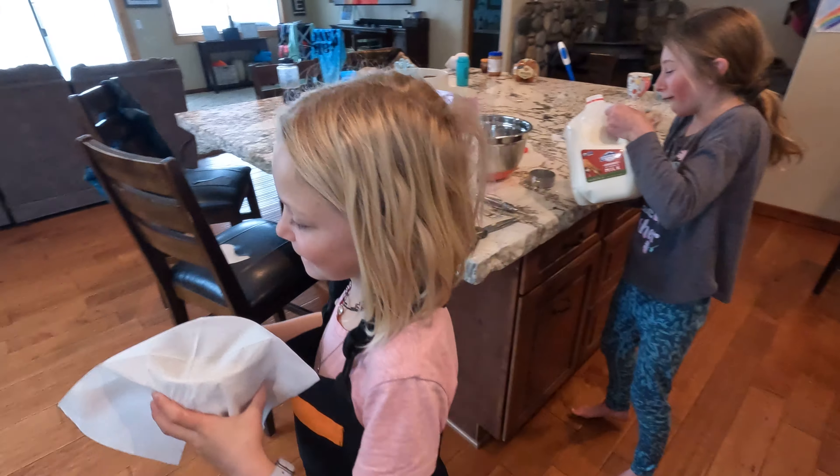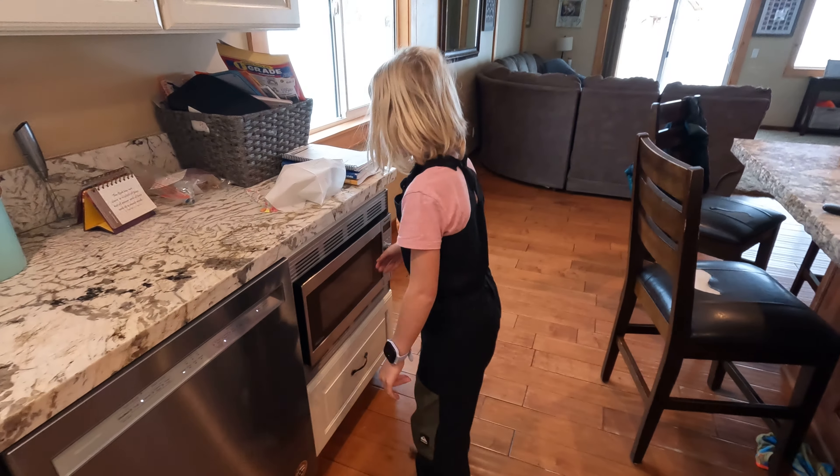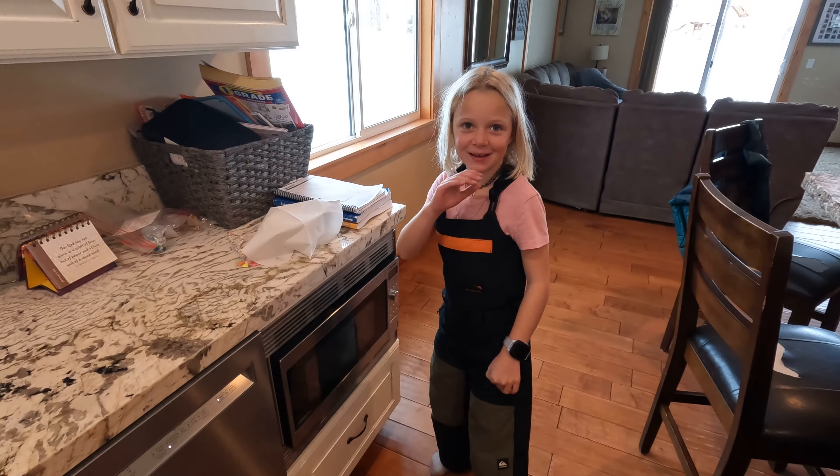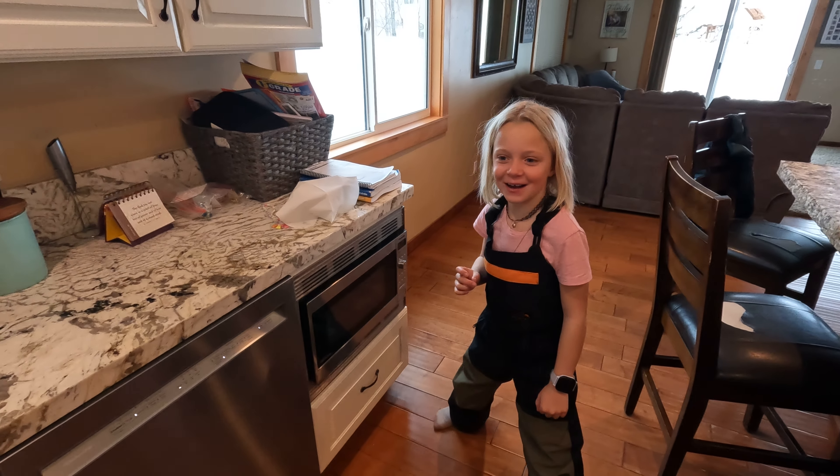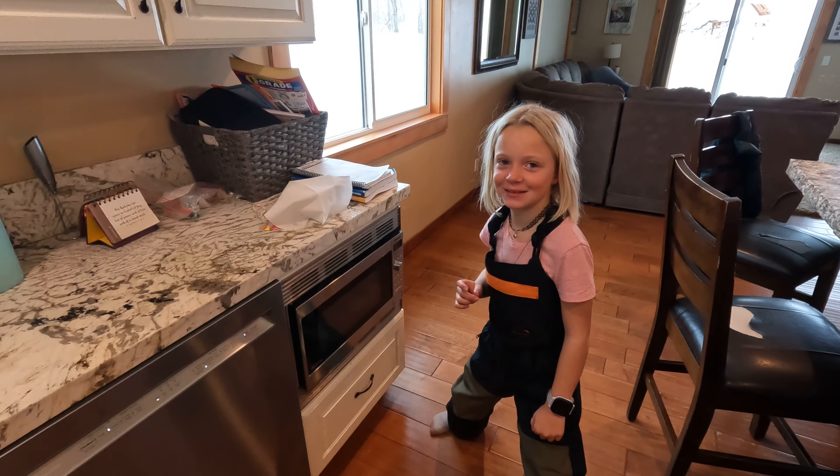This is cold. What kind of butter is that, Daphne? Organic. Okay. How long are you going to put it in for? 30 seconds. Okay, let's see it.